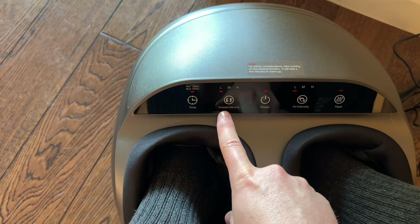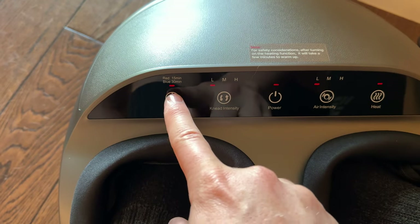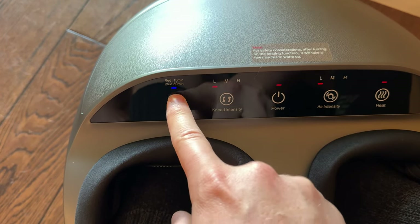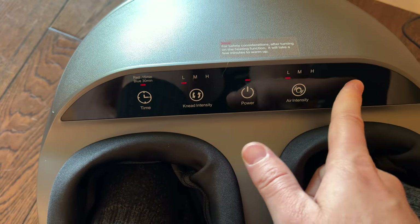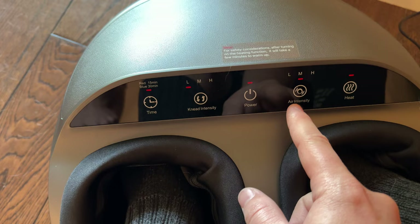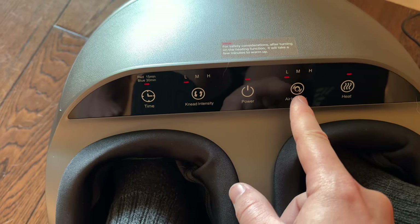Start on low air, low knead — that's the best way to start. You can set a 15-minute timer, which is the red setting, or change it to blue for 30 minutes. Let's start at 15. Heat is on by default but you can turn it off. The air setting lets you adjust airflow as needed.